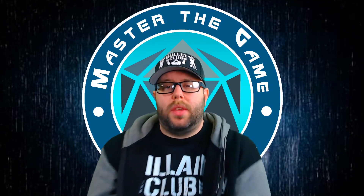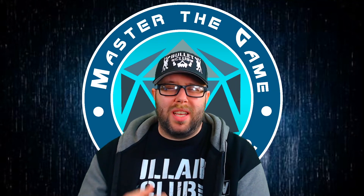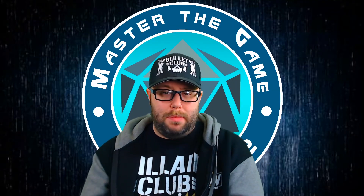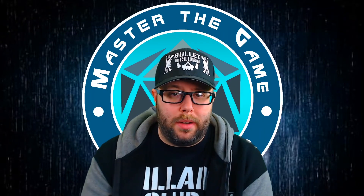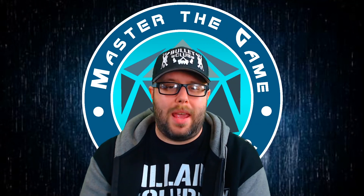That is everything in a nutshell. Thank you for watching. This was Master the Game. I am Juice. If this is your first time here, be sure to smash that subscribe button and hammer that like button. I hope you'll join us next time. Game on.